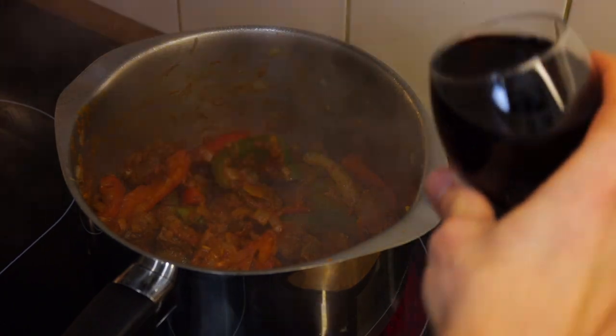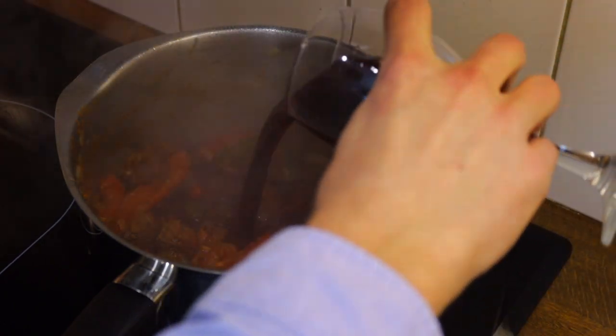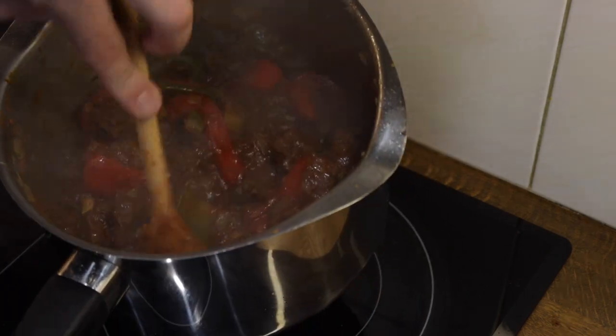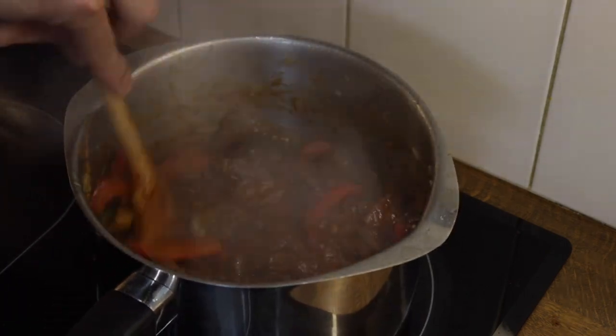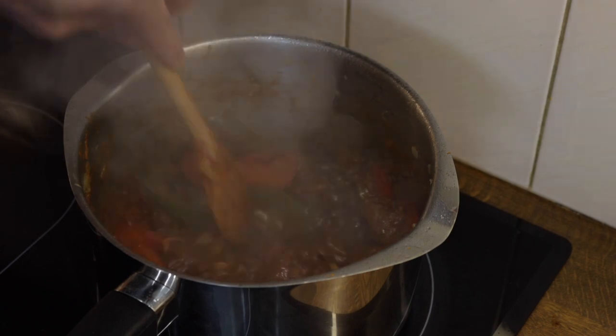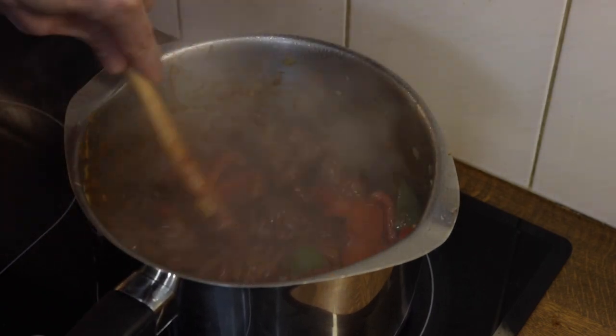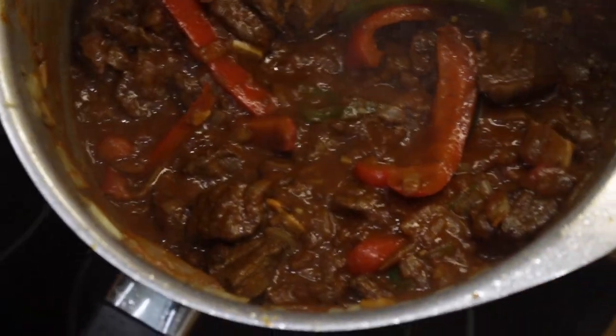Now it's time to hydrate your dish with a splash of red wine. Allow it to boil and be absorbed by the meat. The crust at the bottom of the pan should begin to deglaze and infuse with the goulash. Repeat this step until all the wine is used and the mixture resembles a deep, rich red colour.